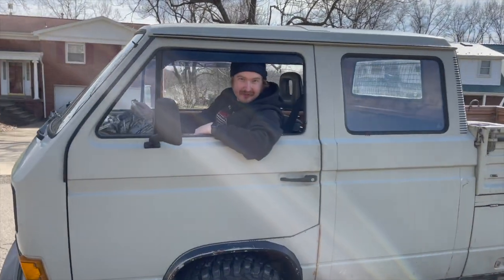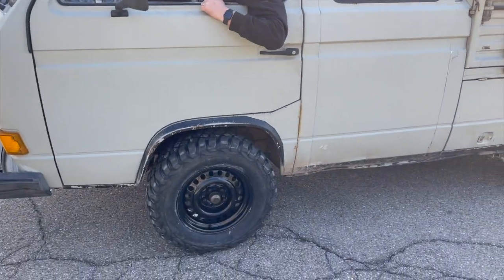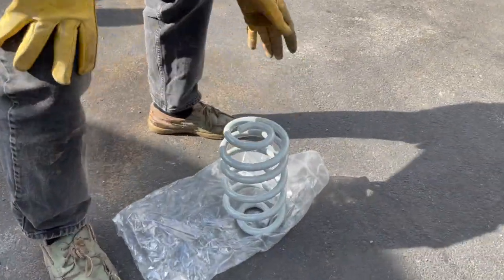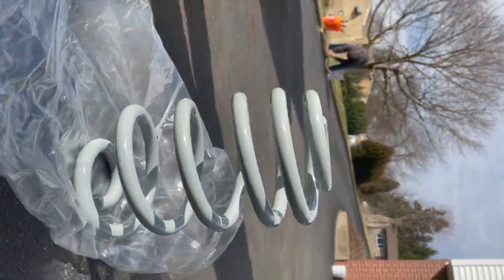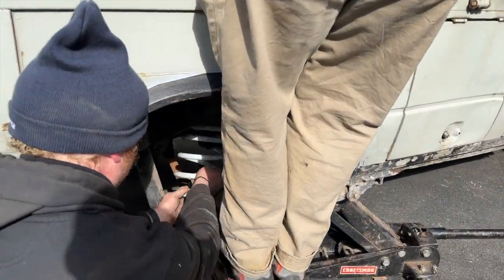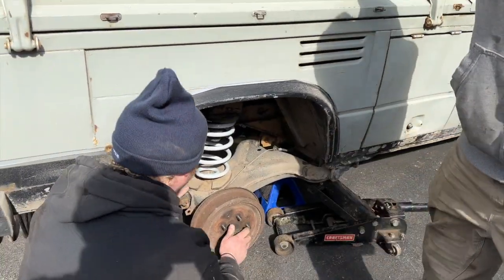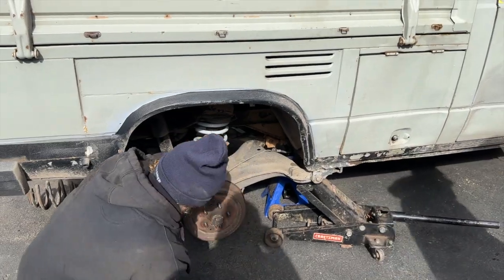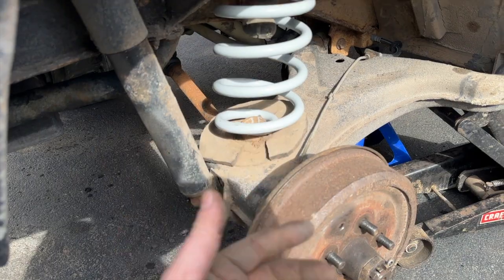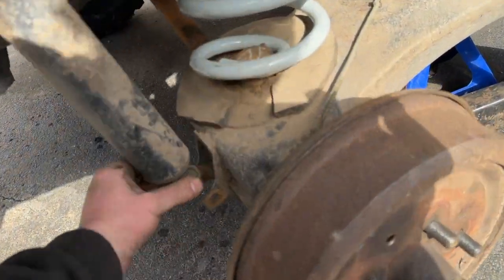We Carolina squatted a van — big tires on the front, tiny tires on the back. We got the springs in; you don't need a spring compressor, you just need a body and it's in there.